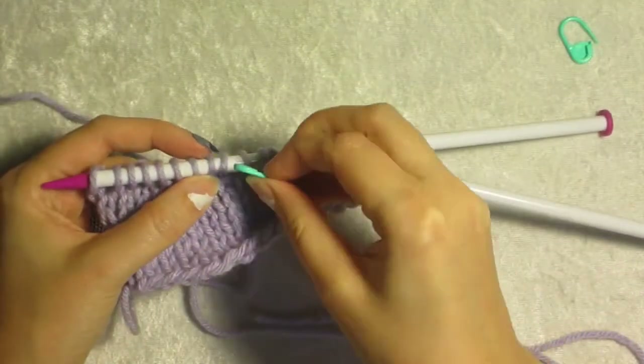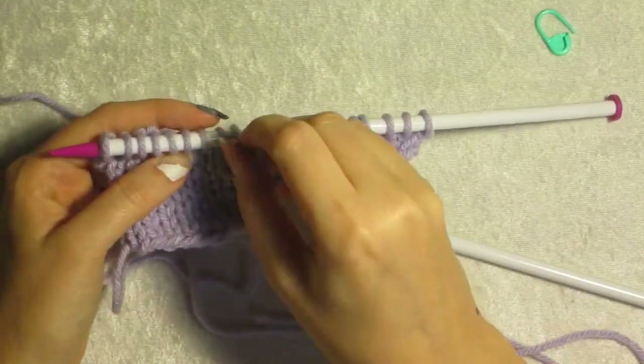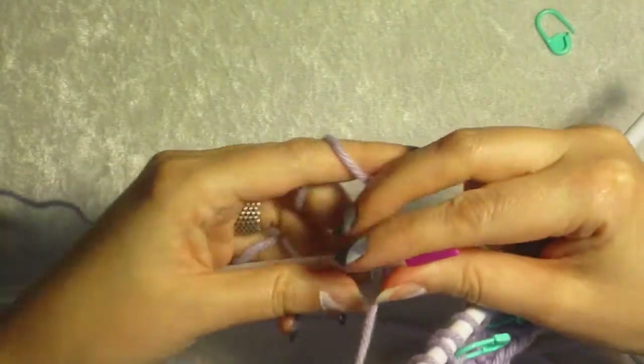I was supposed to mark this — this is the wrap stitch. Then we fumble — I mean knit our way, yes, fumble our way back in my case.